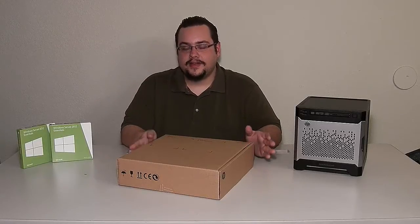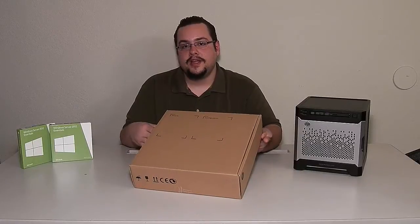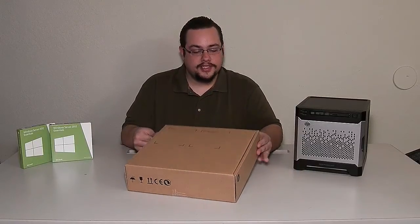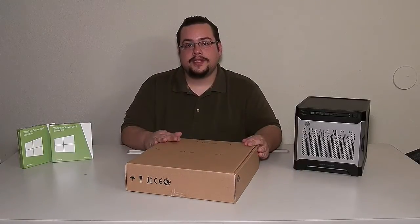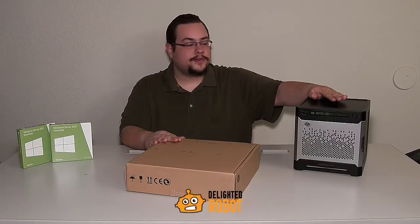Hey guys, how's it going? Mike the Tech here. Today we're going to do another unboxing, this time with the HP PS1810 8-port gigabit switch. Another thank you to Delighted Robot — this came with the Generation 8 HP ProLiant server that we unboxed in our last video. So I'll put their information below. Be sure to check them out.